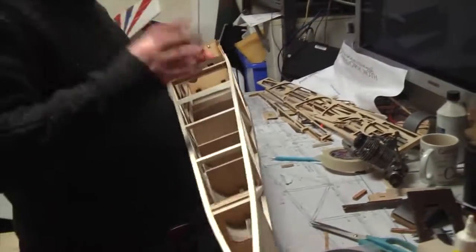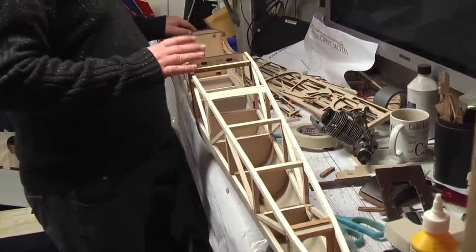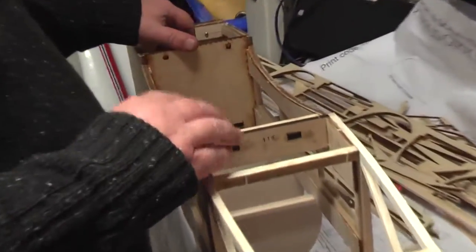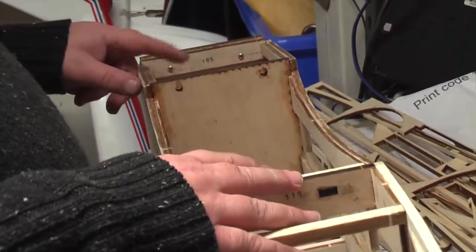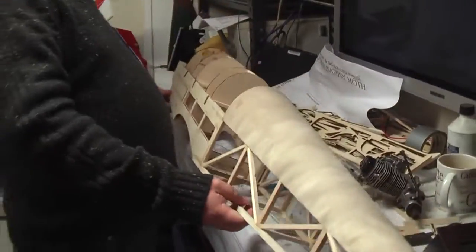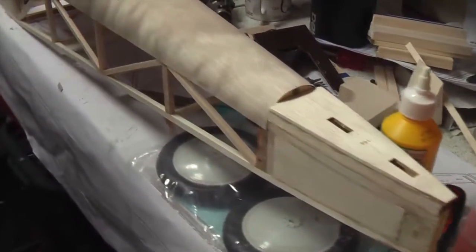The construction of it - I showed you the sides before, the bare sides. Basically once you've done that, all you do is glue in the two main formers and this one, mate up the other side to it and away you go. She comes out pretty straight - in fact very straight. It's a very straight plane actually. With little effort getting it straight, it just sort of fell together really.